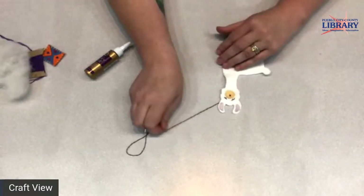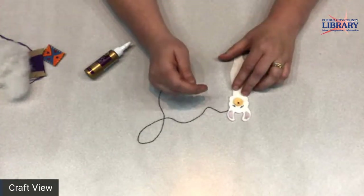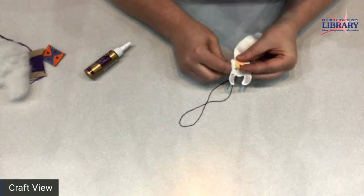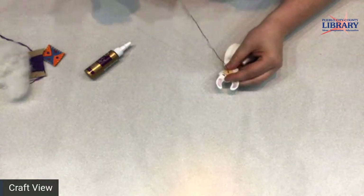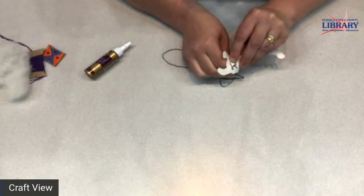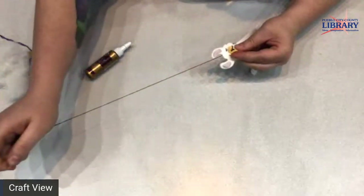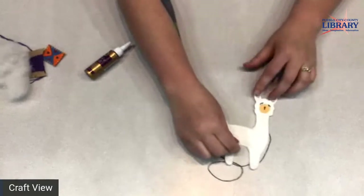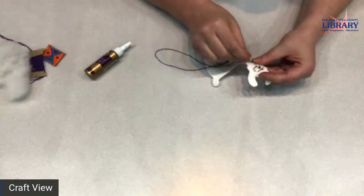My llama looks cute like that, or if you want to, you can give him a little mouth with a smiley face — I'll start doing that here too because I think it's a good idea. A little muzzle. I think I like him looking just like this, with his little sleepy llama face. So I'm going to tie this off on the back and we're going to move on to the next step.